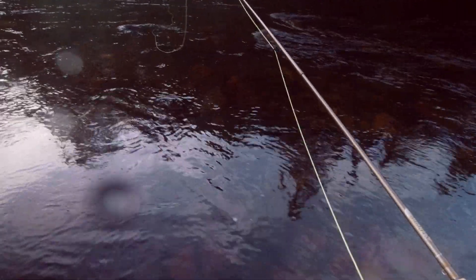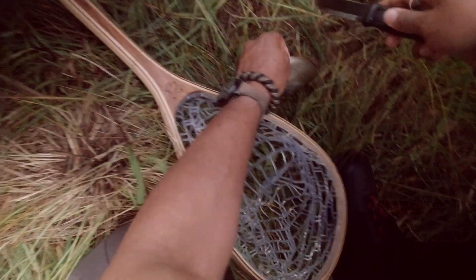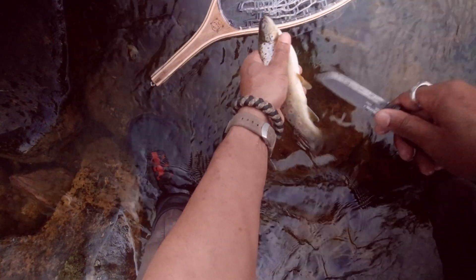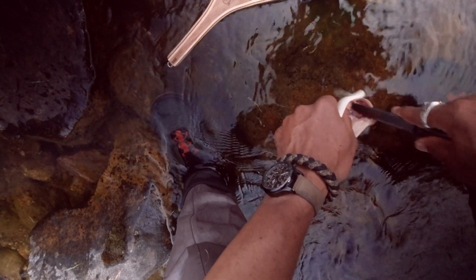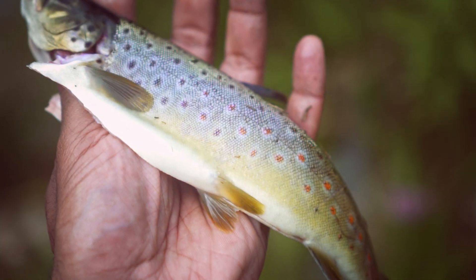It was a bit of a gamble not knowing if fish would bite, but one did and there was plenty. Welcome to my kitchen, but do not underestimate the potential of such a simple setup. Wonders can happen here.